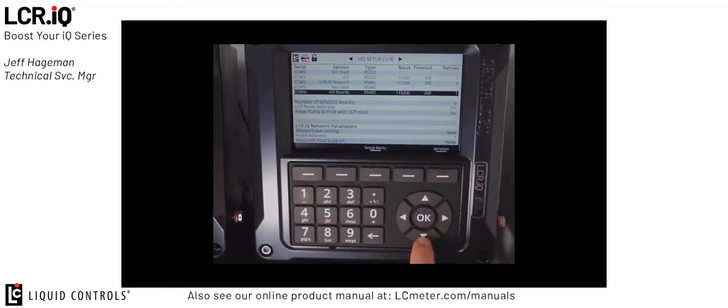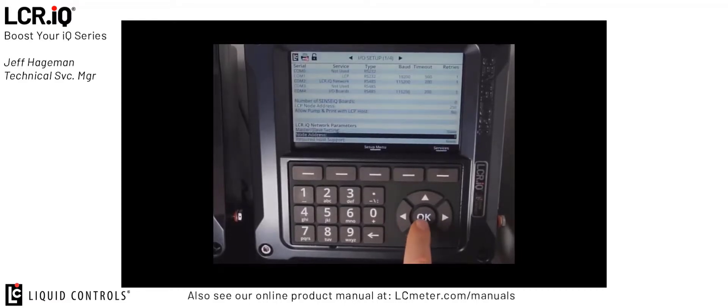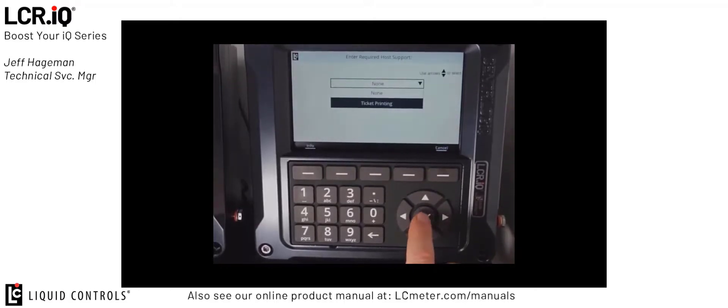Then we'd scroll down to the bottom of the screen again on the slave register and make sure that we set the master-slave setting to slave. We set the node address to 1 in this case. If we had multiple registers, we would set each register to its own node address. Since we only have one slave register, we set that to 1. The required host support we'd set to ticket printing, because that's the feature we're enabling.